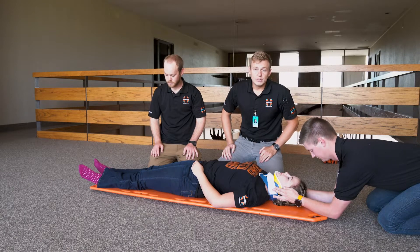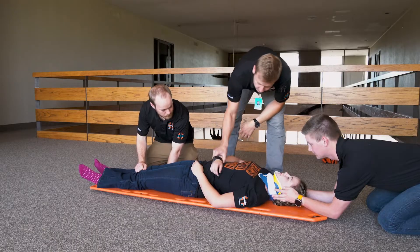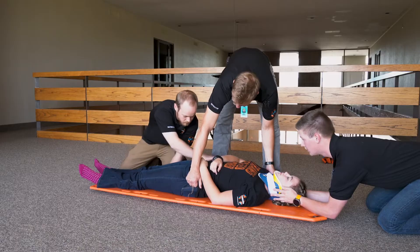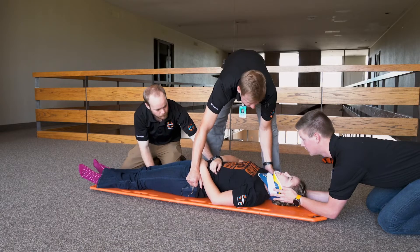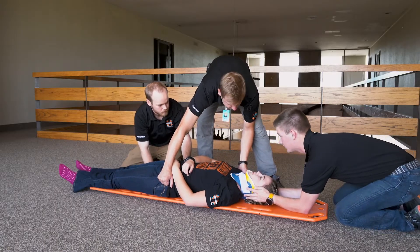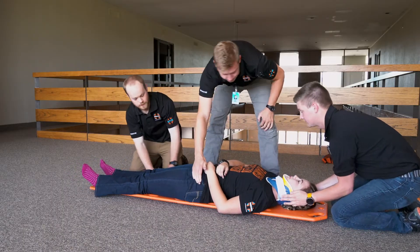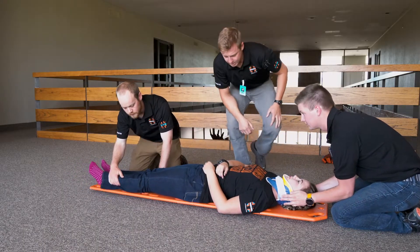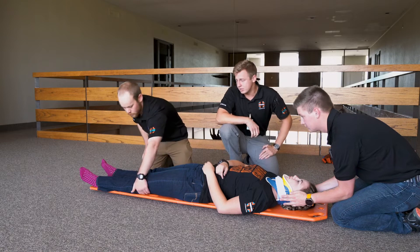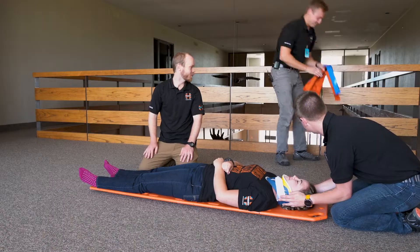Make sure your patient is properly centered and positioned on the board. We're going to slide towards the patient's feet and center her. One, two, three. Back towards your head — one, two, three. Looks good. We're going to assess and pad for any voids underneath the patient. No voids.